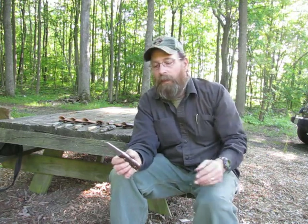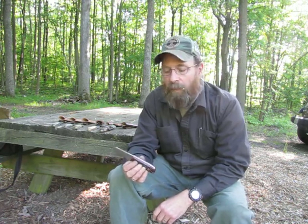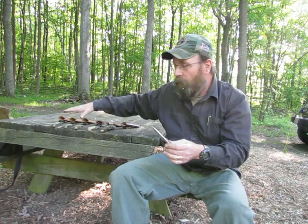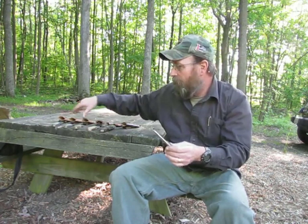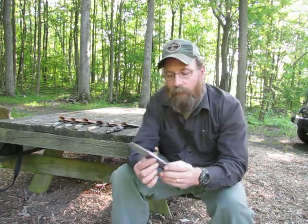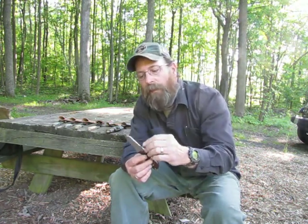My favorite outdoor pursuit is whitetail deer hunting, and I've used this design on several deer — it's probably the best-designed blade I've ever used for a hunting knife. I recently went on a hog hunt down in Georgia back in March. I actually have three UNKs and a PSK available for sale on my website. The one I used on the hog had a slightly shorter blade — two and three-quarter inches.